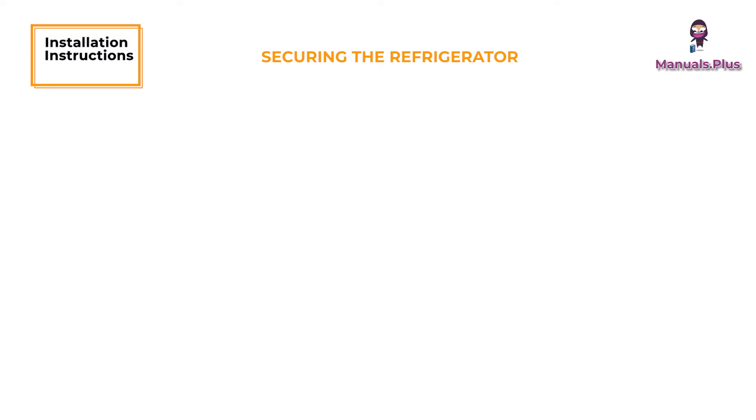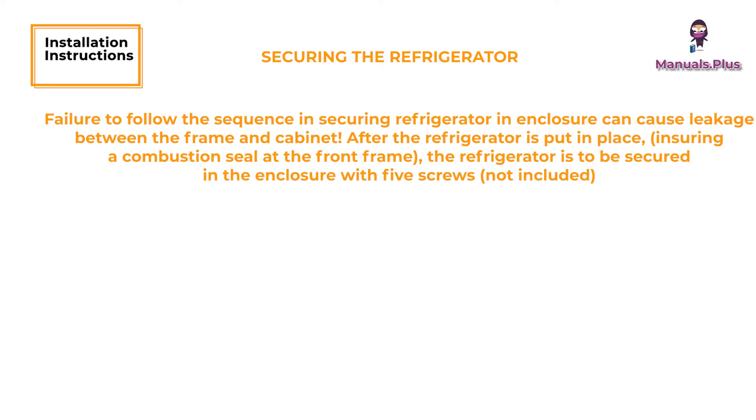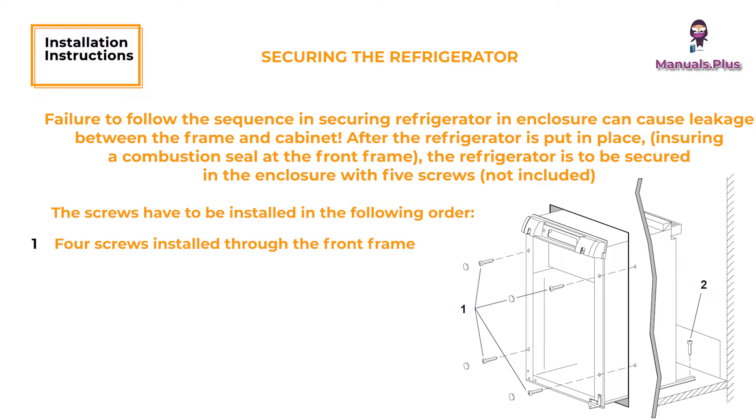Securing the Refrigerator. Failure to follow the sequence in securing the refrigerator in the enclosure can cause leakage between the frame and cabinet. After the refrigerator is put in place, it is to be secured in the enclosure with five screws, installed in the following order: four screws installed through the front frame, one screw installed in the rear base. In the parts bag, there are plugs to be snapped in the front frame to cover the four screw heads.